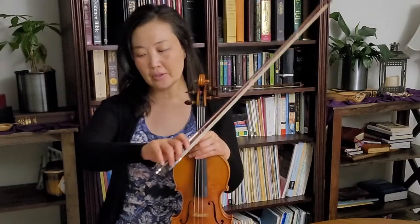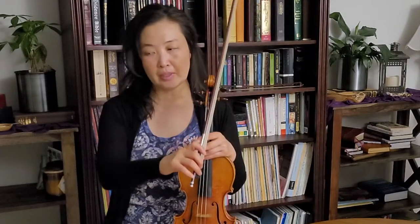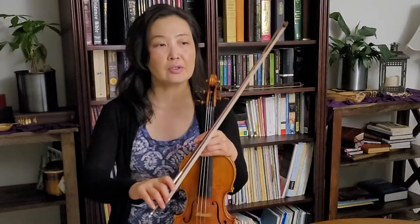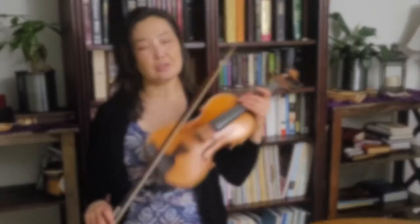It really requires an intricate balance of firmness in the entire bow arm — especially the wrists and the fingers — a lot of firmness but a lot of flexibility at the same time. I think that's why this is a little bit tricky to do.